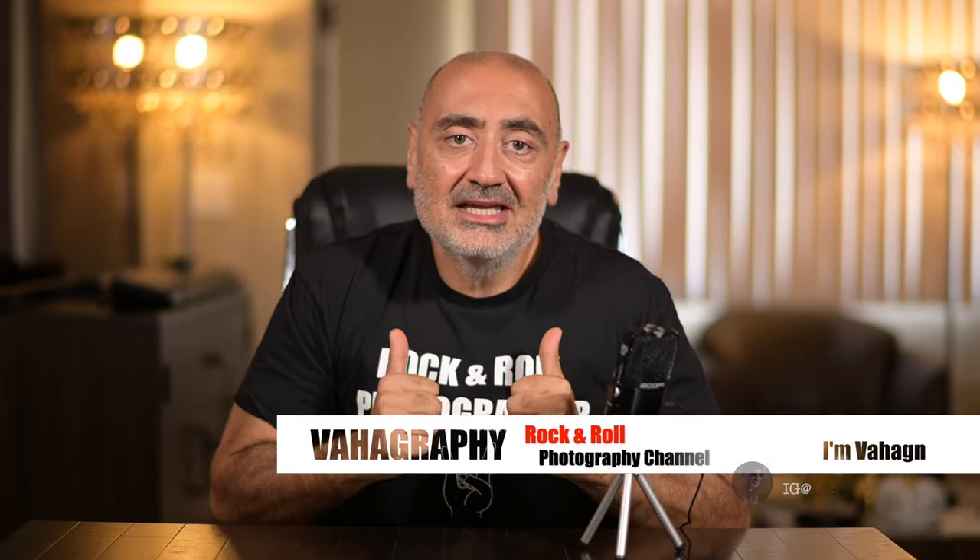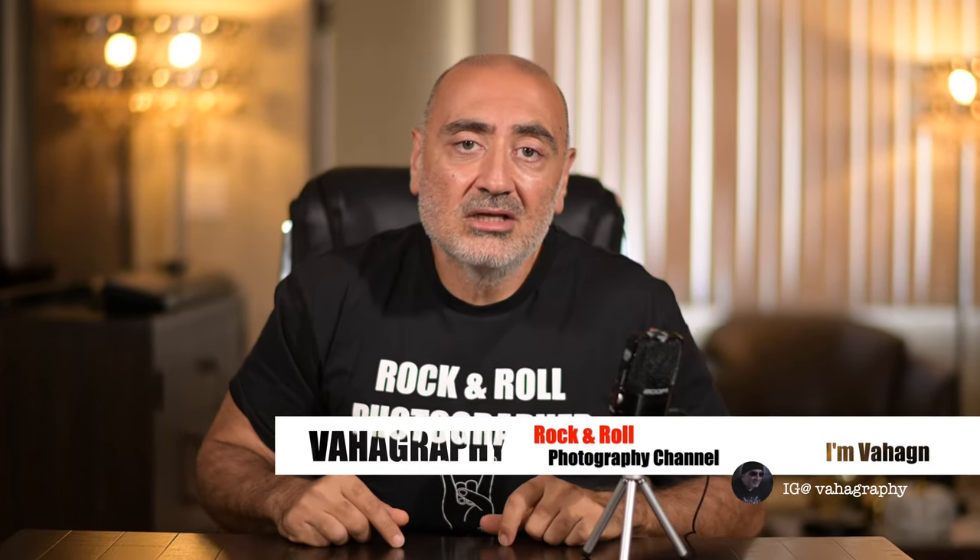If you have a question for me related to photography, go ahead and comment down below — you never know, I might feature it in one of the videos. Thanks for watching guys, we'll catch you on the next video. Like and subscribe to Vahagraphy for more tips and tricks in photography. This is Vahagraphy, I'm Vahagin, your rock and roll photographer. We'll see you on the next video.